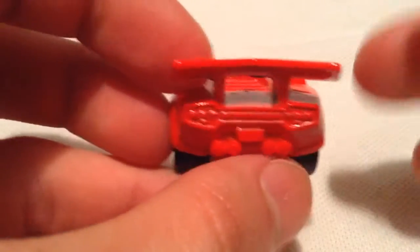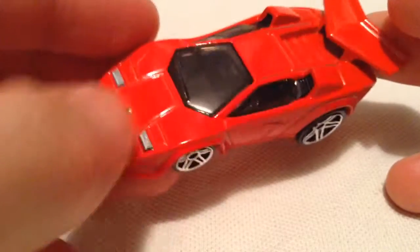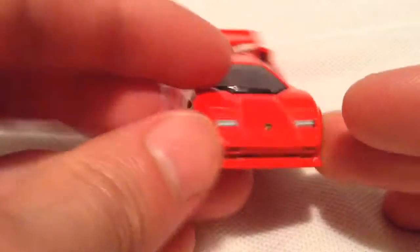Check out the spoiler on it with the rear — the spoiler is metal. Got detailed headlights and emblem as well. There's the plastic base, also red.